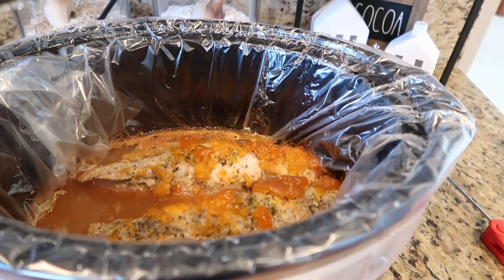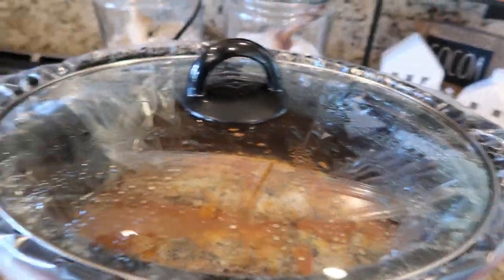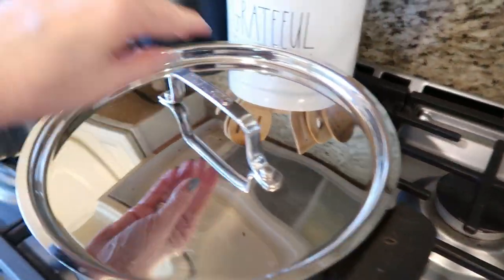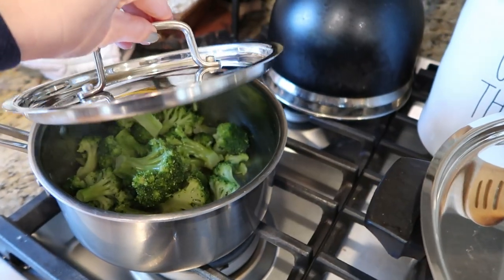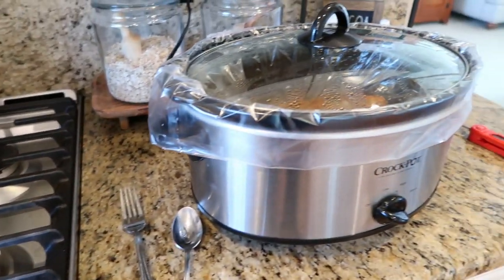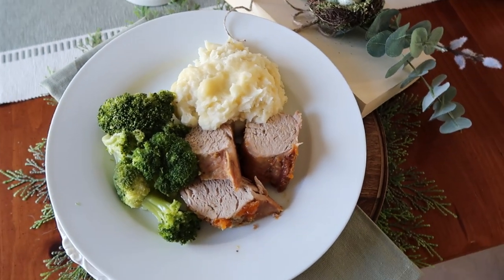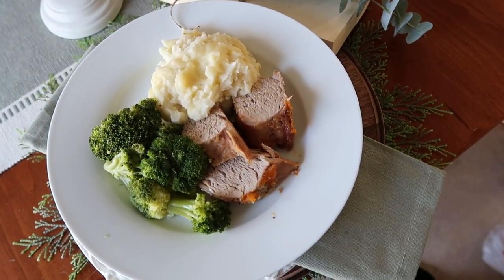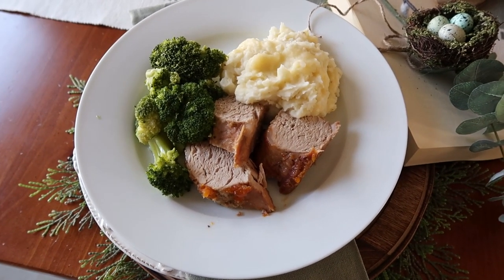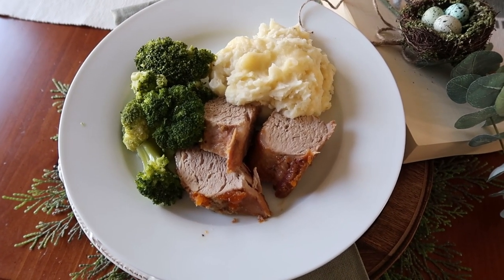I am going to take it out, let it cool down a little bit, and finish up the rest of our meal. I have some mashed potatoes and a little bit of broccoli. This is what the apricot pork roast looks like all plated up — I made some light and fluffy mashed potatoes with a little side of broccoli.